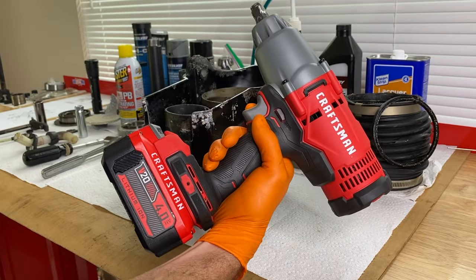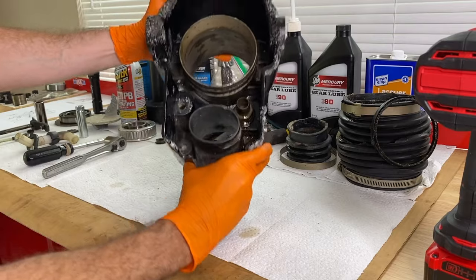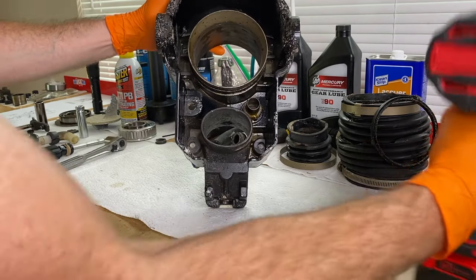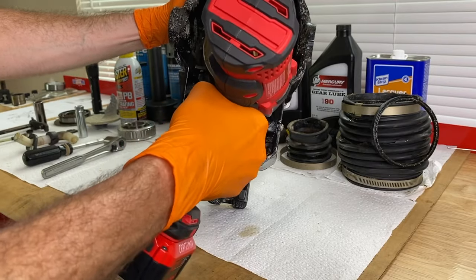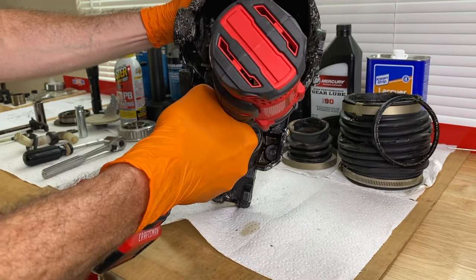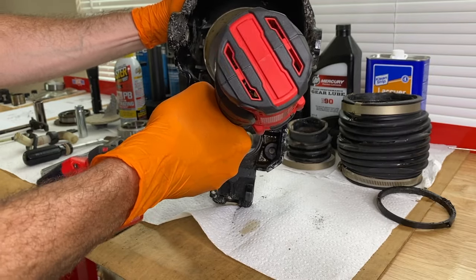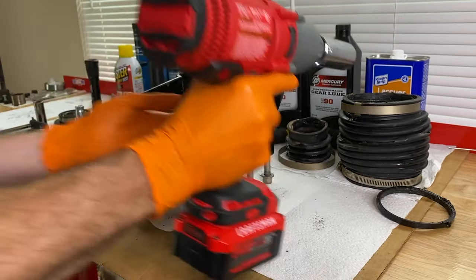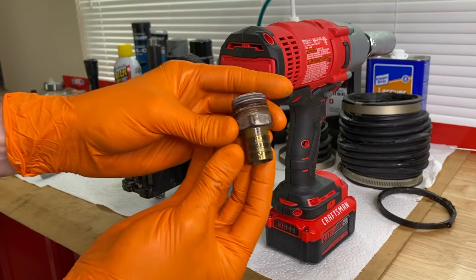I've got my Craftsman impact gun, and what I'm going to do — try to give you a decent view of this — is carefully remove that fitting by applying some friendly jolts with this impact. Check that out.